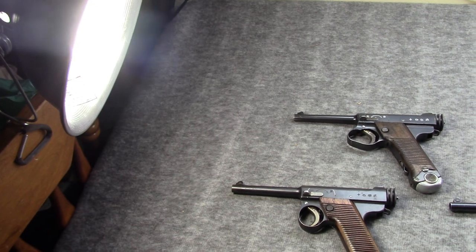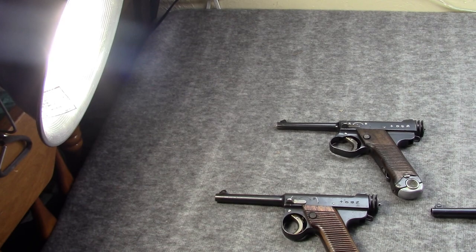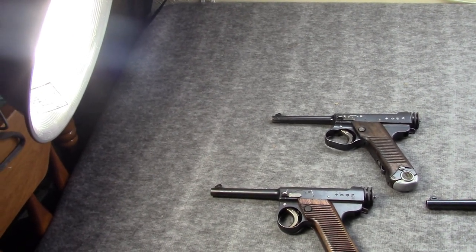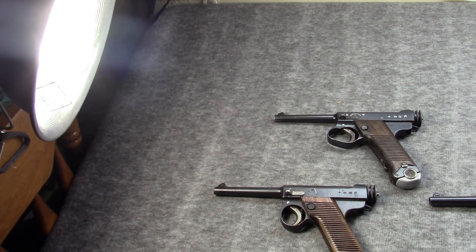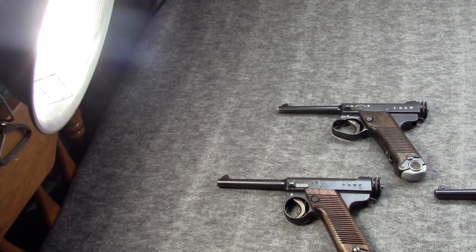Oftentimes this would be foreign guns, because Japan would subsidize domestic guns like the Nambu pistols, meaning that they were quite a bit cheaper. The exception to this would be the Baby Nambu, which was quite expensive, but that was never at all a standard.